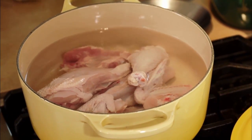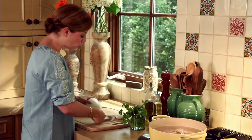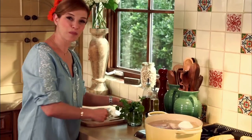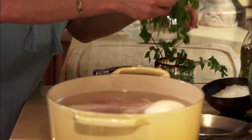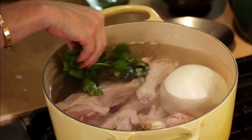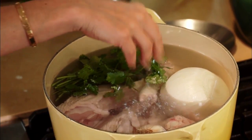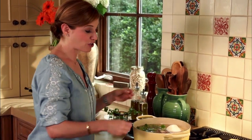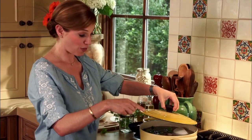I'm adding a head of garlic and then one whole onion, and this is going to be a super simple chicken broth. I'm adding cilantro and a little bit of salt, and then this is going to cook for just about 15 minutes because I don't want to suck out all the juices from the chicken. I want it juicy and tender for the pozole.